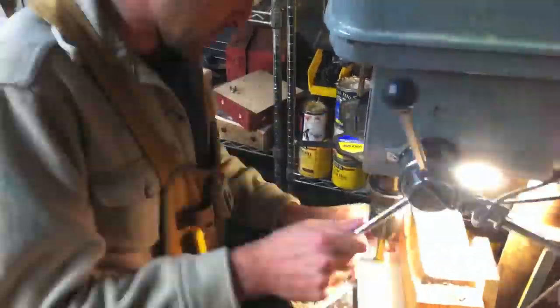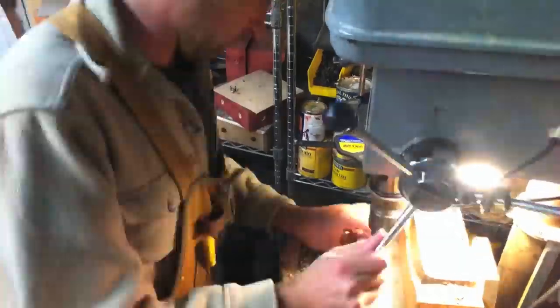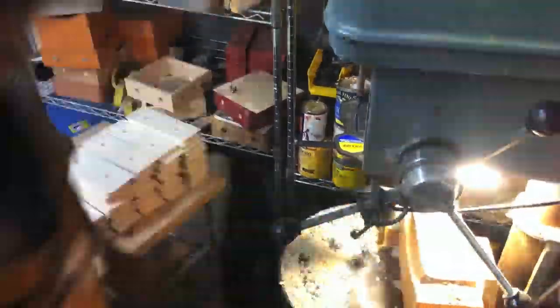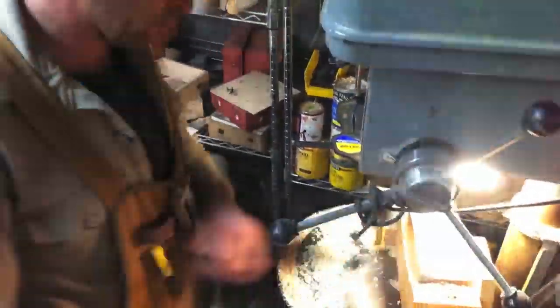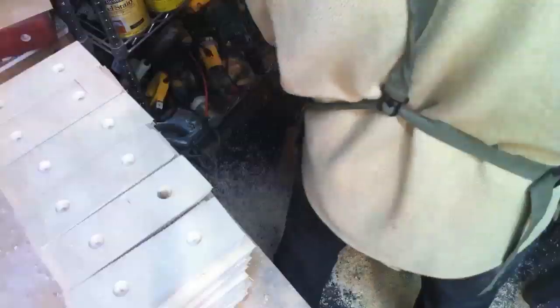Here I use a drill press to carve the holes that I insert felt pads into, to keep the wooden boxes from bumping into one another. You can see the holes here at your left.